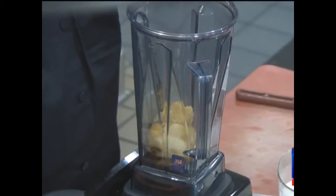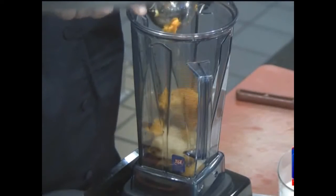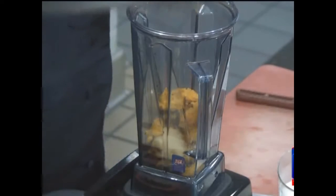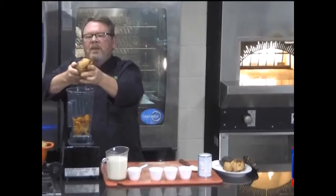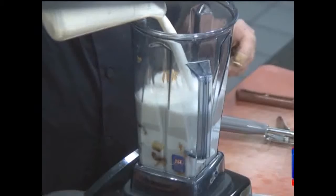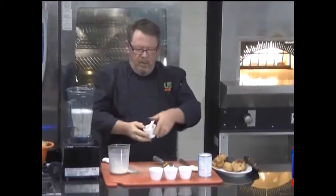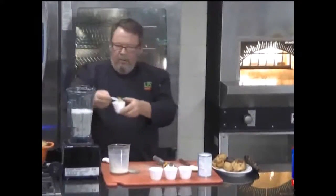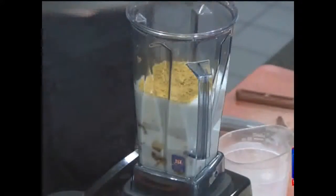Now the butternut. This is just so easy and so good. I like to use an ice cream scoop because it gets right down in there. To that I'm going to add two cups of almond milk, two tablespoons of curry powder — less if you like less — and a full can of coconut milk.